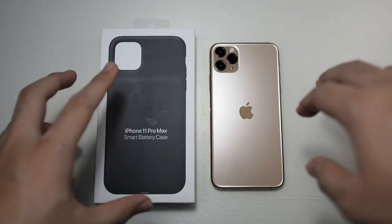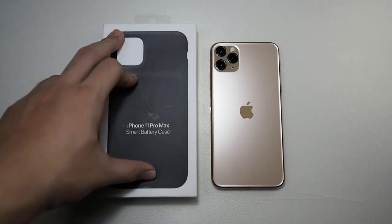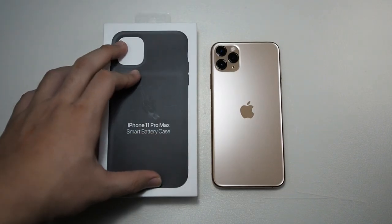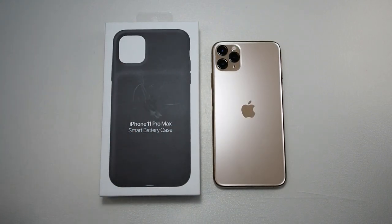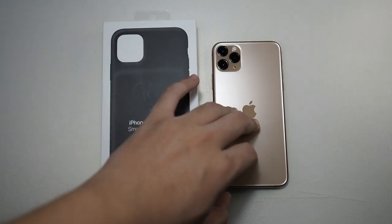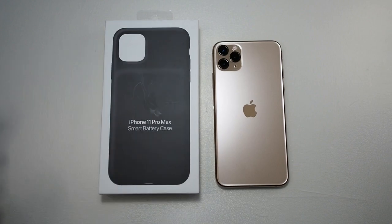Not to say that the iPhone 11 Pro Max has bad battery life — it has really good battery life — but this makes it a whole new beast because we don't have to manage when to charge the iPhone. The Smart Battery Case manages the charging all by itself, and with iOS 13.2 it's very well integrated into the whole ecosystem.